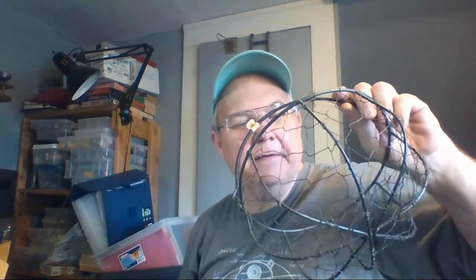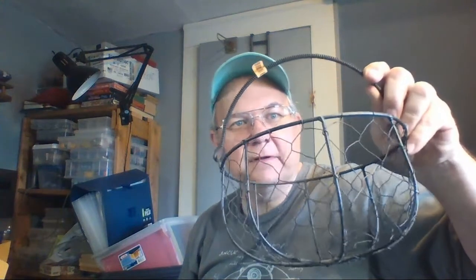There's the wire basket — that was 99 cents and I like it, but I'm going to take it to the shop. I'll put $8.99 on it and see what happens. I'll bet they paid more than that when they bought it originally. $8.99 sounds good.